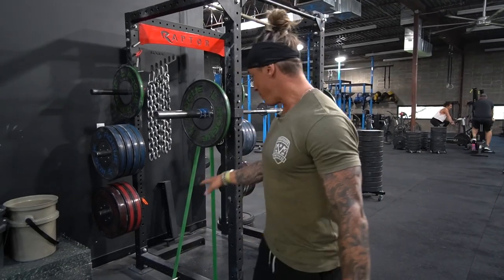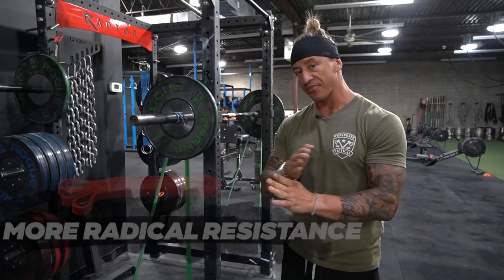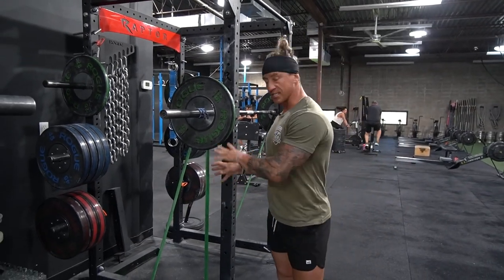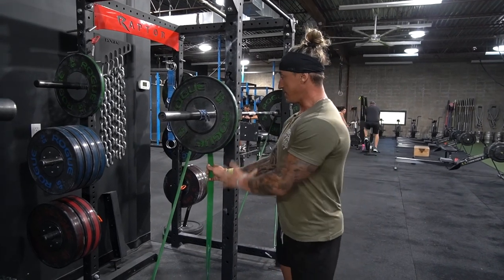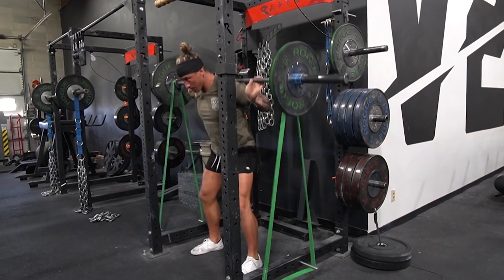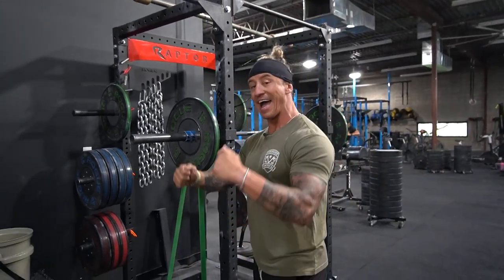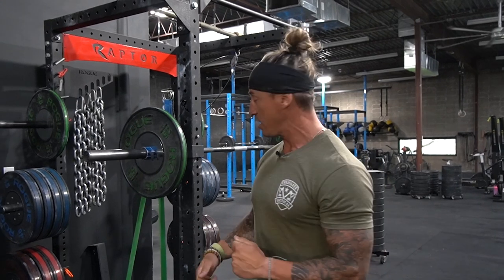The second difference is that bands are much more non-linear. They challenge your bar path to a greater extent and the resistance is much more radical. It's very difficult to gauge how much resistance you're getting at the top, and at the bottom there can actually be little to no resistance. These bands are actively trying to staple you through the floor and you're having to force yourself to accelerate through that band tension all the way to the top.